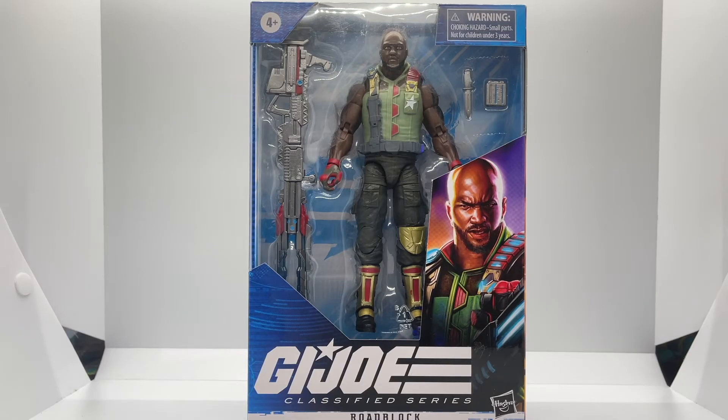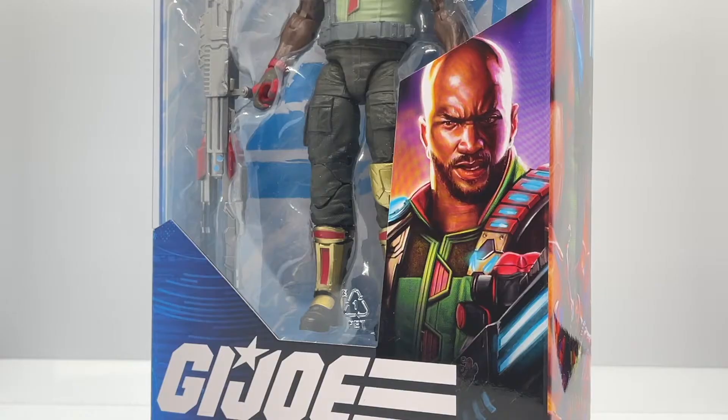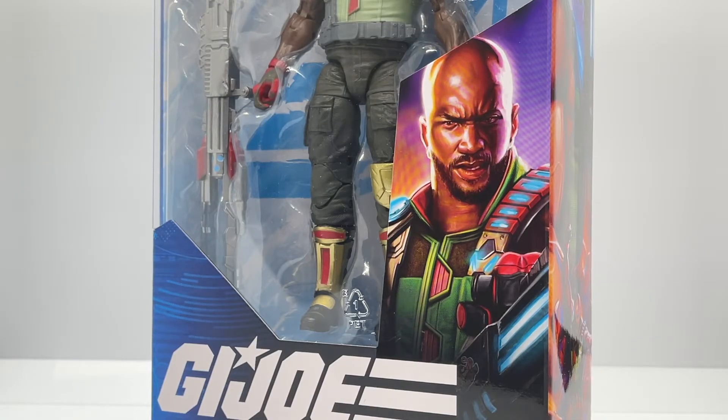Let's start off by looking at the box. Roadblock comes in the G.I. Joe Classified Series window display box where you can see all of his accessories. Zeroing in on the art on the front of the box, you get vibes that roadblock is a no-nonsense type of Joe — he's got that 'back off or what are you looking at' vibe going on.